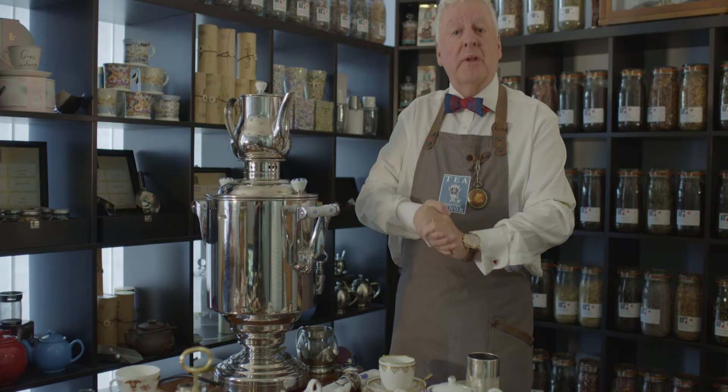Hello and welcome to Tea from the Manor. I'm James and today I'm going to show you how we like to make the perfect cup of English breakfast tea.